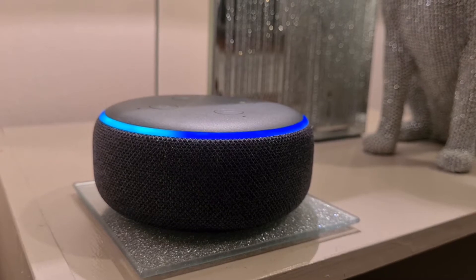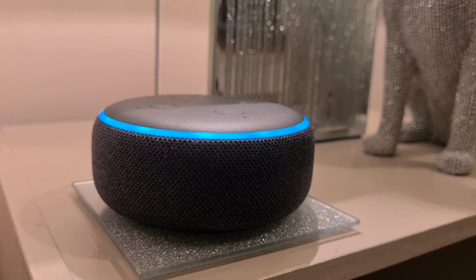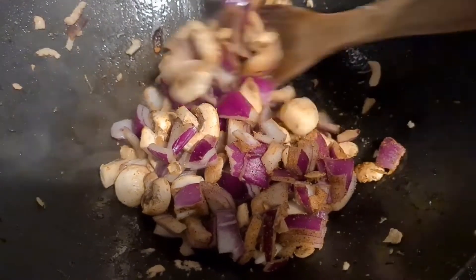Set a timer for four minutes. And give that a good mix.